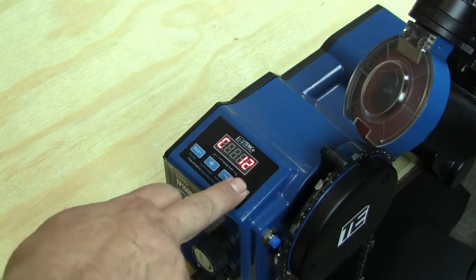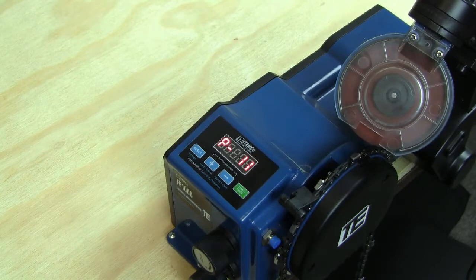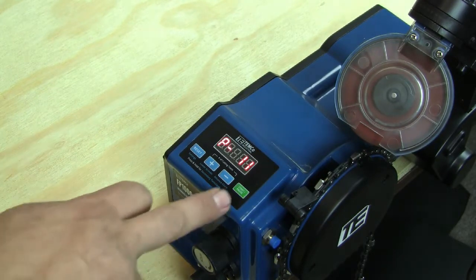To pause the cycle for inspection, press the start/pause button and the machine will pause. To resume, go ahead and press start again.